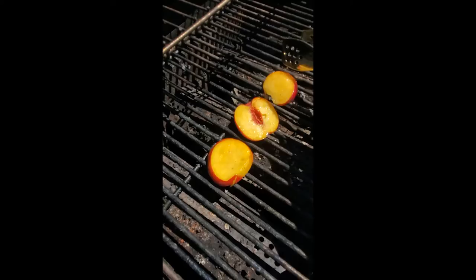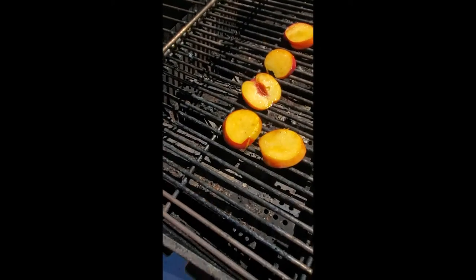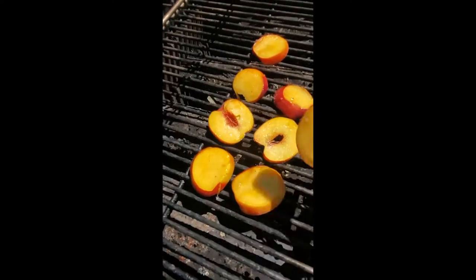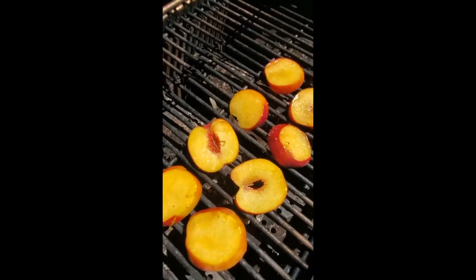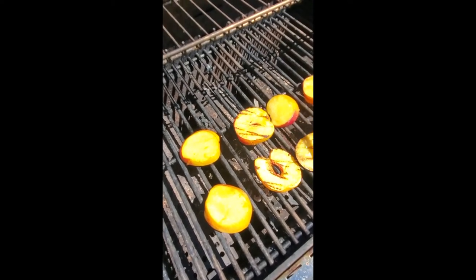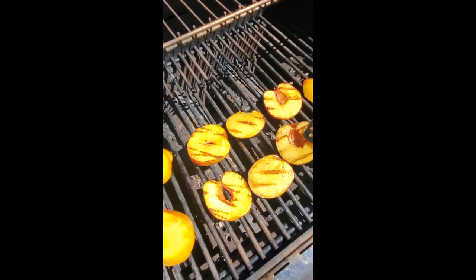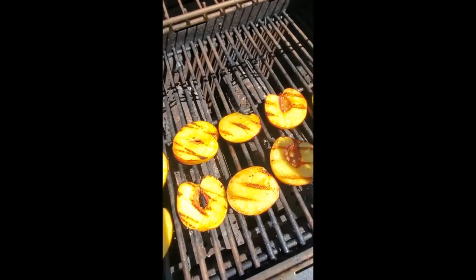Nice hot grill — putting our peaches down. Just a little avocado oil, a little salt, a little pepper. Beautiful. You're not really cooking them so much as just getting a little bit of that char grill flavor on them. Gorgeous! Flip our peaches — very, very nice. They've actually softened because the sweetness started to cook out of them. If you did pork chops or grilled chicken thighs, this is a great way to change it up — grill some peaches as a garnish or make a sauce out of it. I love putting fruit into food.